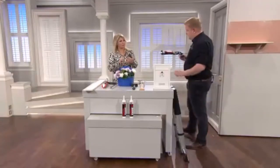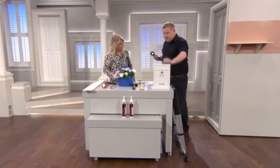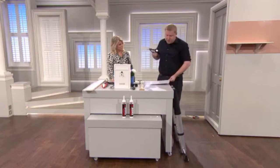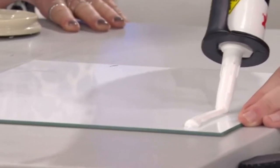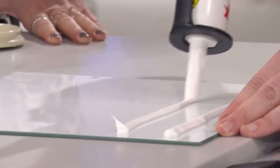No nails, no screws, no fixings — so no drilling into walls. Anything you want to bond up, could be a shelf, could be some coat hooks. You're going to get your S-Bond Xtreme. You can see it's in a mastic gun, which you do need. They're available from all the DIY stores.